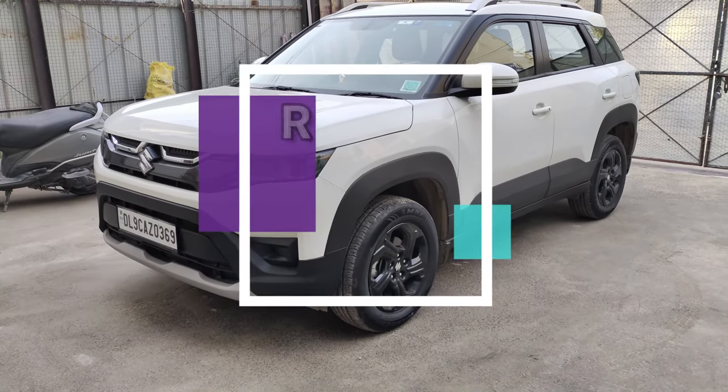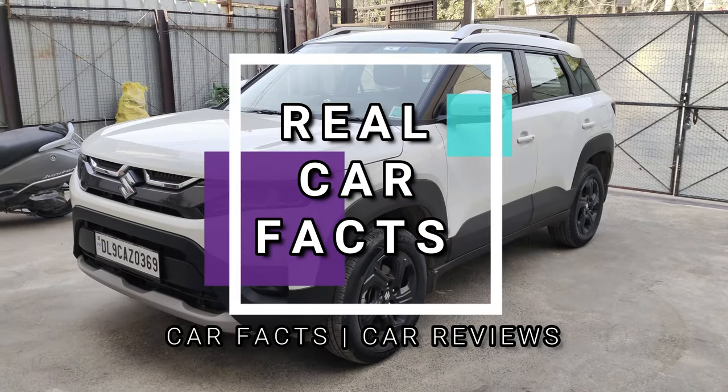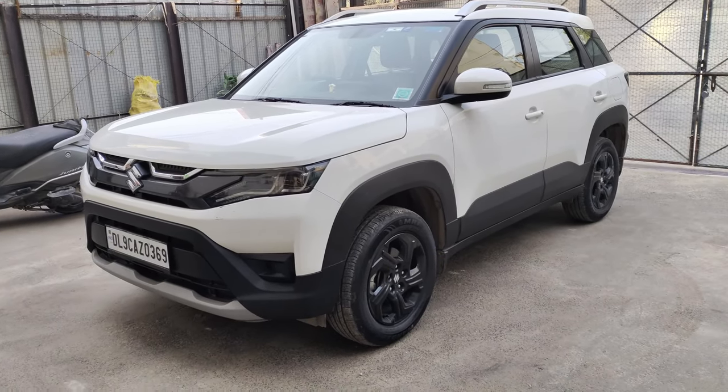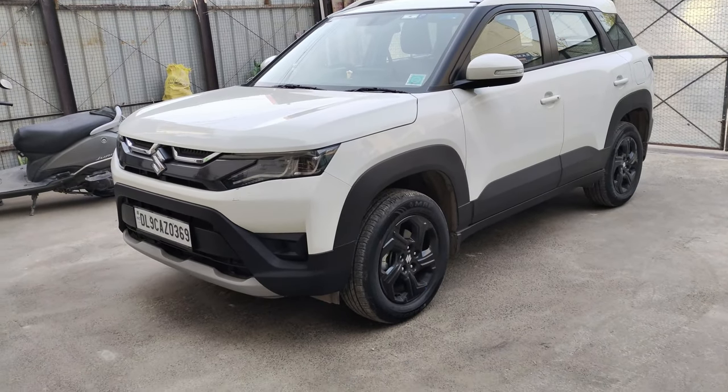Hello guys, I am Vishal Rawat and welcome to RealCarFact. Today we are going to take you to the Maruti Brezza ZXI variant. This is a walk-around video and we will see what Maruti has to offer in this variant.